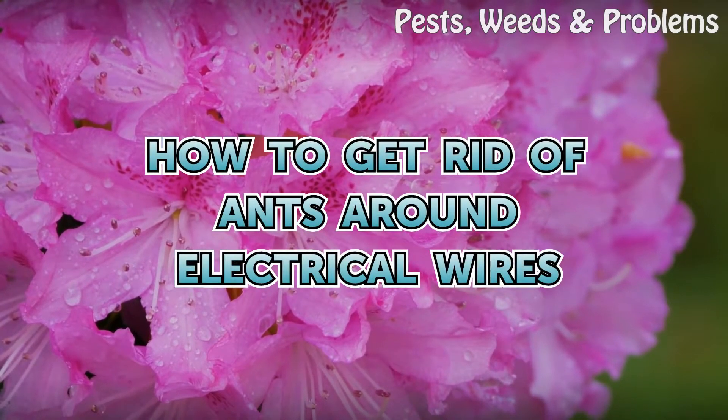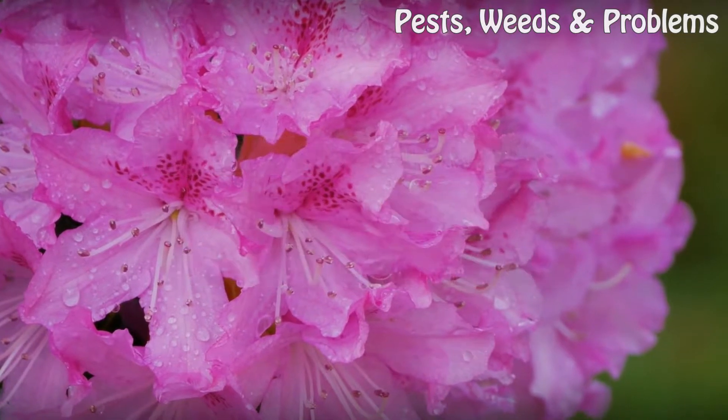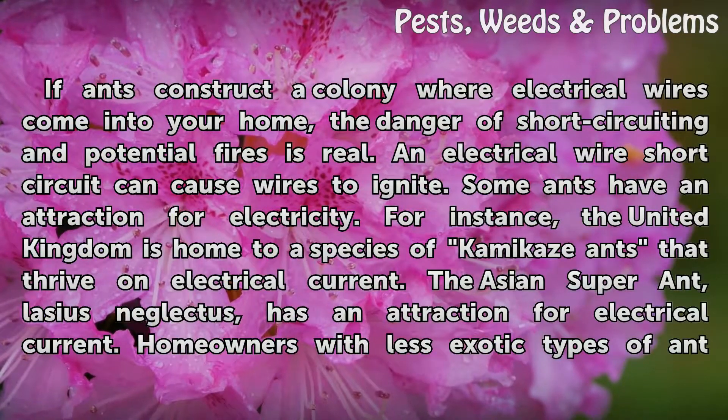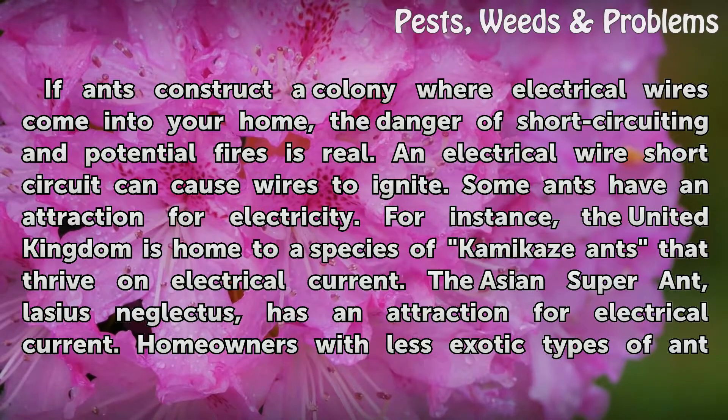How to get rid of ants around electrical wires. If ants construct a colony where electrical wires come into your home, the danger of short-circuiting and potential fires is real. An electrical wire short-circuit can cause wires to ignite.